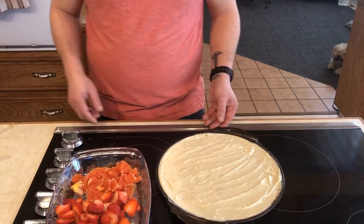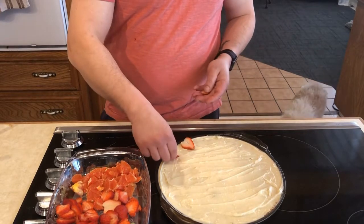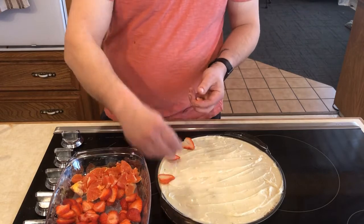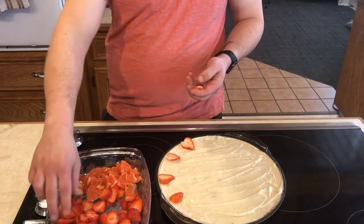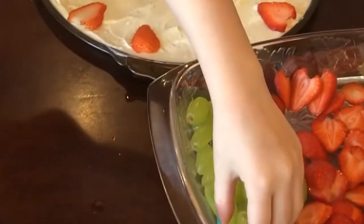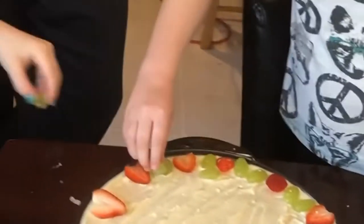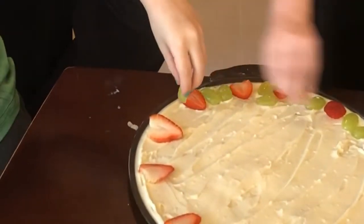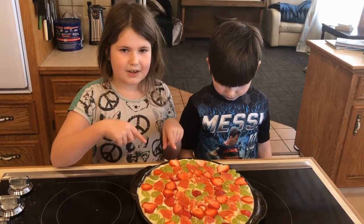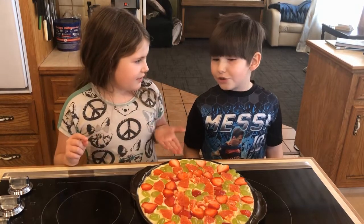Now we're ready to start decorating the fruit pizza. I like to start around the outside and just work my way into the middle, and try to keep the same pattern all the way around. If you like how me and Benson decorated our fruit pizza, comment down below and make sure to like and subscribe.